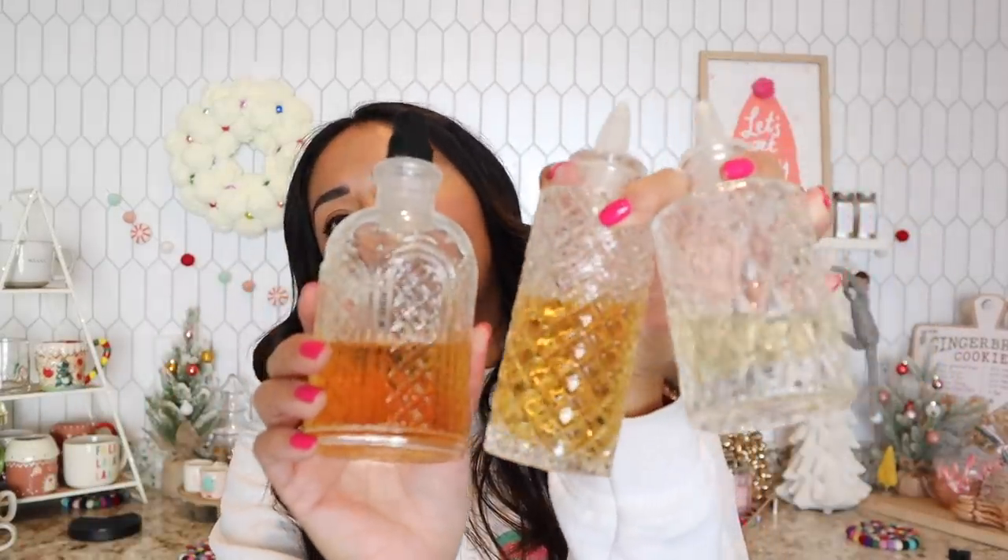Either way, I think this is a really nice gift. They're glass bottles. They look vintage straight out of the box. They're beautiful.